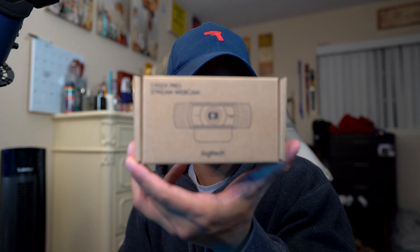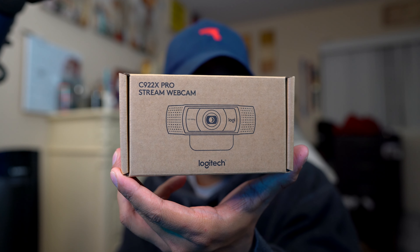Let's get it! Yo, what's up? Welcome back to another video! Today we'll be doing an unboxing of webcams.